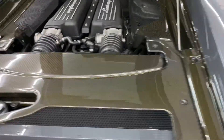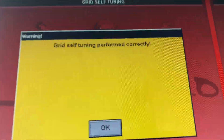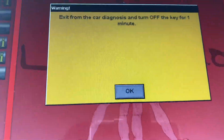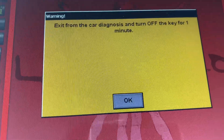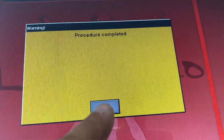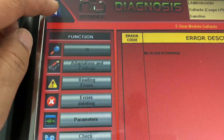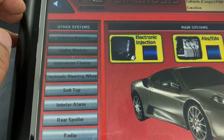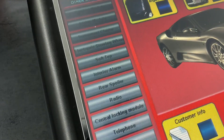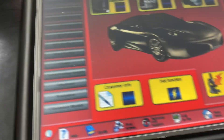Nothing to it. It says it was done correctly, so we hit OK. It says: exit from the car diagnosis and turn the key off for one minute. Procedure completed. Let's get out of the ECU. Got the key out - that wasn't too bad.